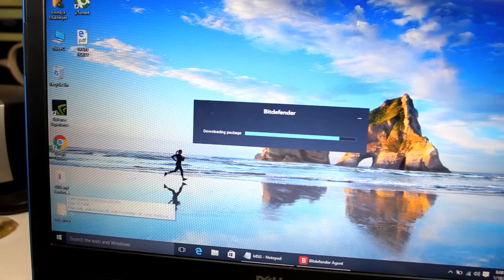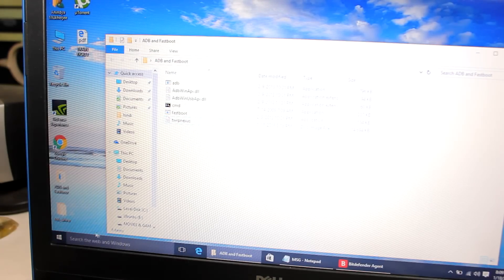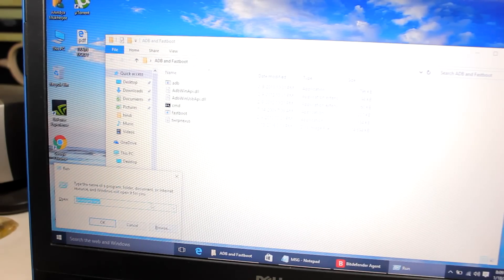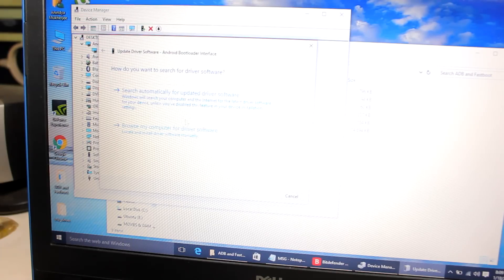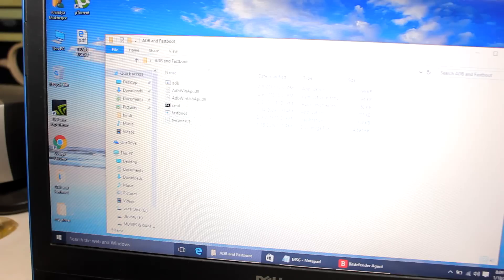To install the USB driver, go to Device Manager. You will see 'Android Phone' with a yellow exclamation sign. Right-click it and select 'Update Driver', then browse to the USB driver folder. Select the folder, click OK, then Next, and it will automatically install the driver.